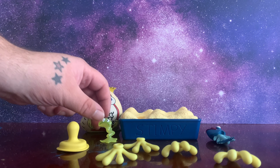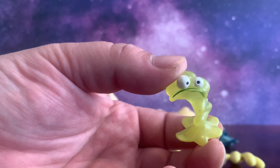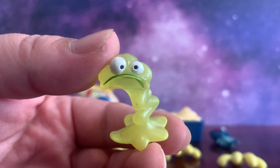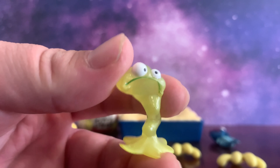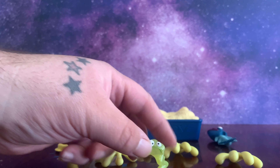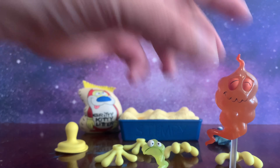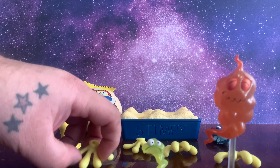Also we have one of Stimpy's nose goblins. Stimpy has a lot of boogers and mucus, and sometimes it comes to life — yes it does. So far we have nose goblins, which are living boogers, and we have a living fart that the main character gave birth to. Yes, it is getting weird, guys.